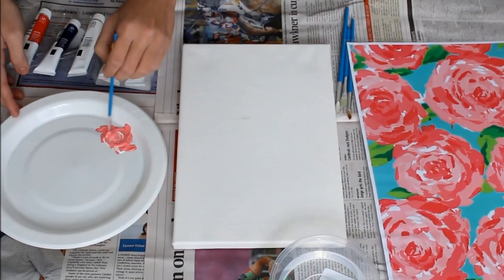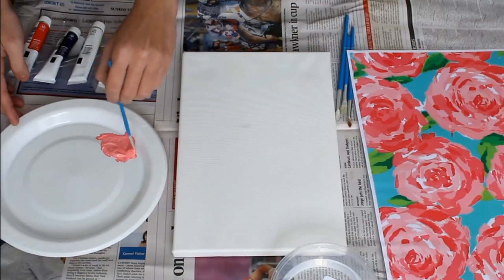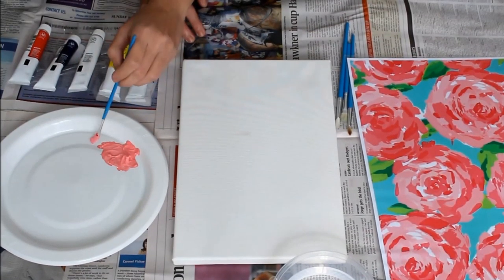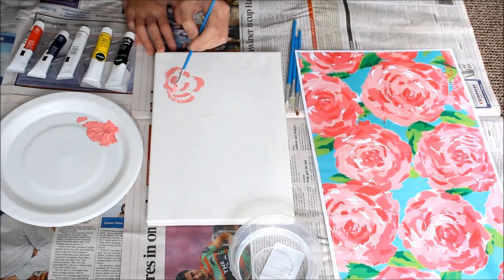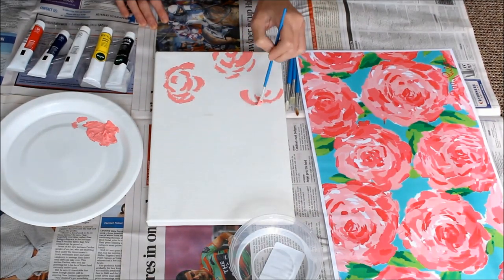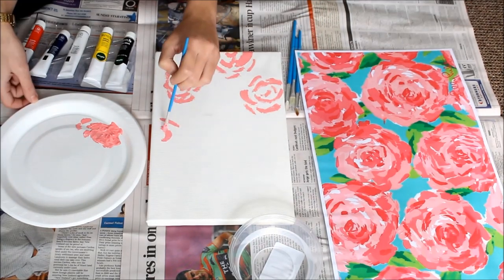Then right here I added a little bit more white paint to get it a little lighter. You can add some red if you want it darker, or some white if you want it lighter. I just mix that in, and when I was happy with the color I dabbed the excess paint off my brush and started painting. I started with small C-shaped brush strokes to create the flower shape, and then I filled in the canvas with the flowers.